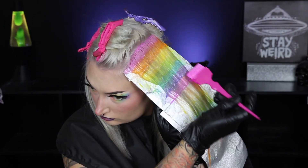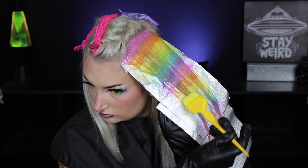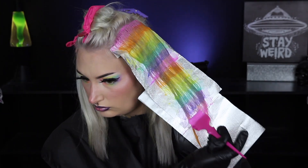Again, this is totally customizable to whatever you like. If you wanted to do pink on top and pink underneath, you could totally do that — you can use any color you like, and that shade will be cascading over the pops of the pastel rainbow.